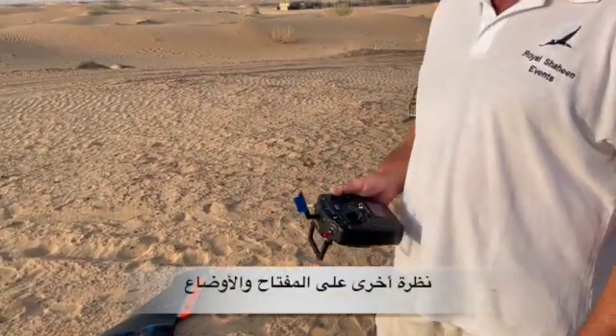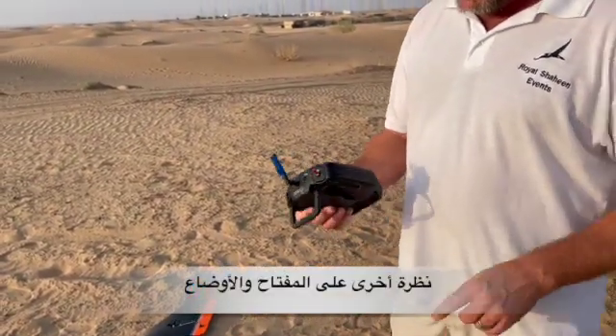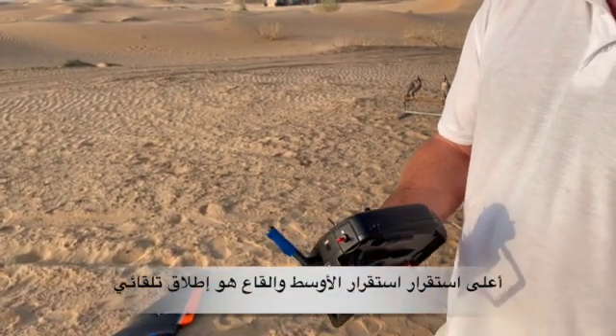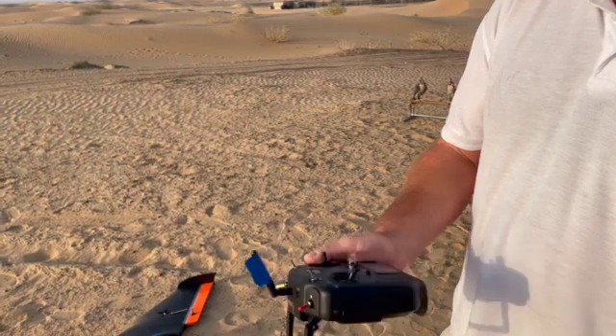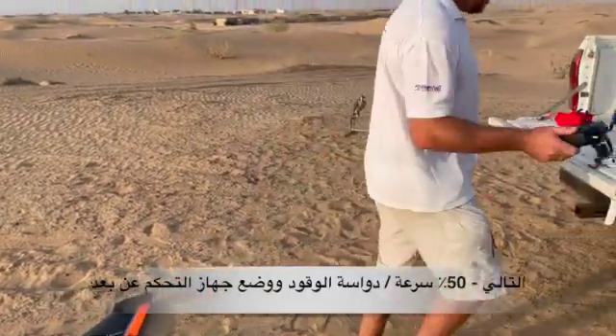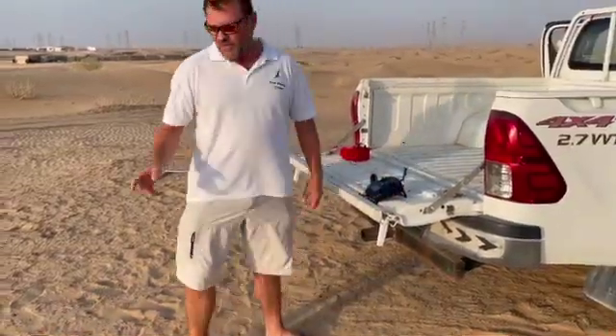In automatic launch mode: up is stabilized, middle is stabilized, and bottom is automatic launch. Then you give it 50% throttle, put your handset down, and go over and grab the wing.